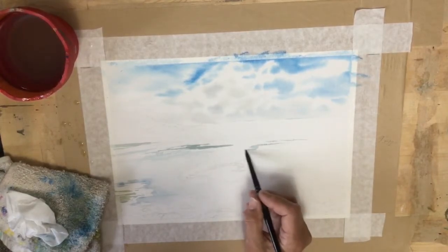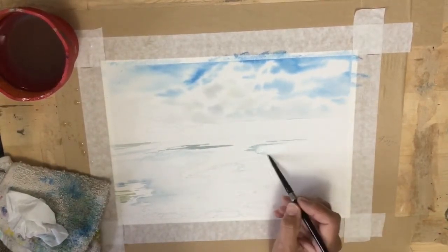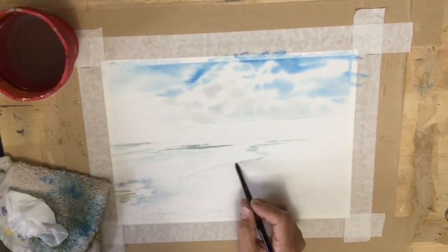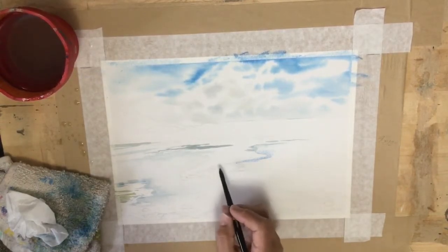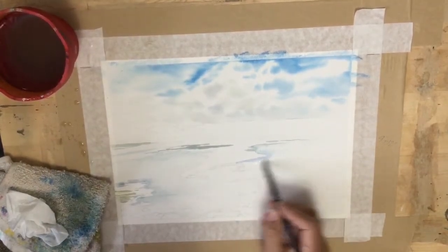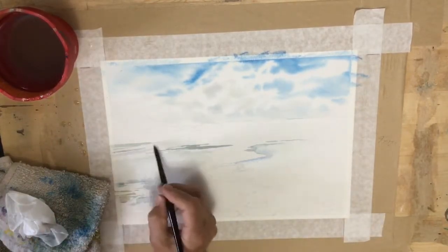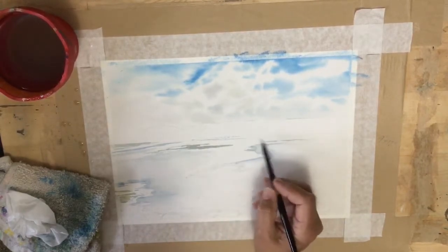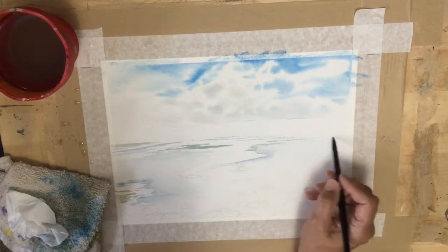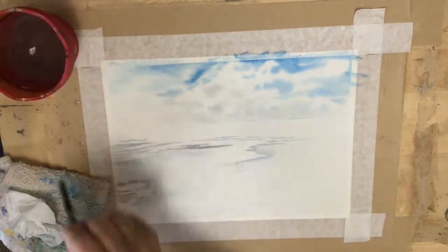I've sped it up to twice the speed, so I painted it much much slower than this. I've left out a lot of tedious painting that would just be too boring to watch. For those of you who take my class, we'll be going over this in class and I can show you personally. For those of you that don't take my classes, this is just a free video and this is what my students get as a helpful aid when they are learning with me.